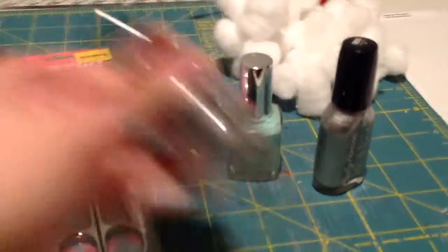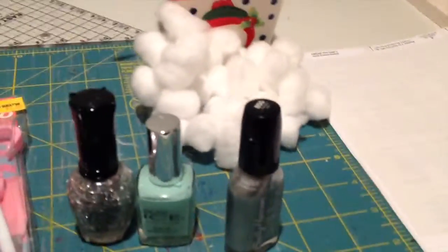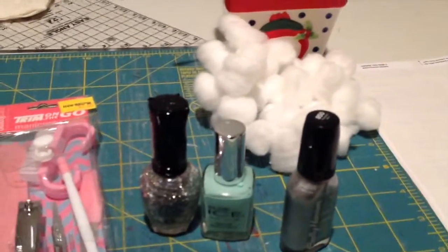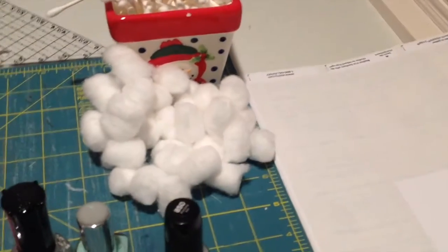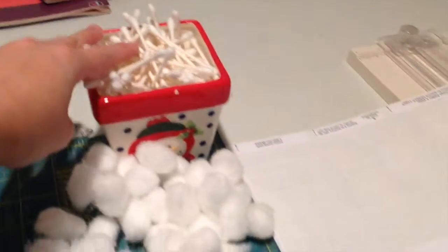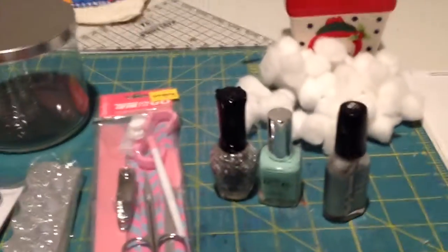You can also include a glitter polish or any nail polishes for an accent nail, gems, or any nail accessories. You'll also need some cotton balls — I'm using mini ones — and some Q-tips. If you want Christmas labels you can use those, but I only have mailing labels right now, which is optional.